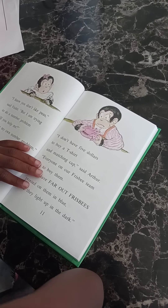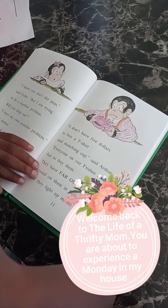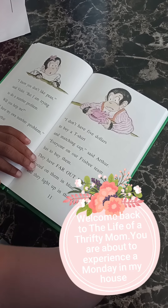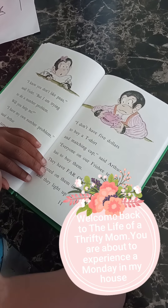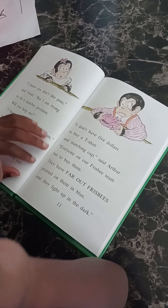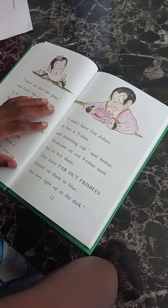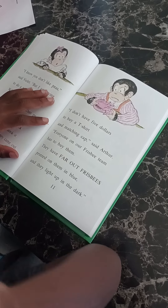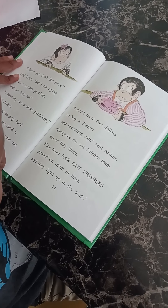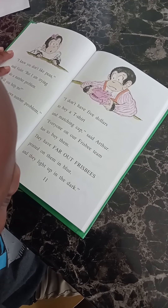"I don't have five dollars to buy a t-shirt and matching cap," said Arthur. "Everyone on our frisbee team has to buy them. They have 'Far Out Frisbee' printed on them in blue, and they light up in the dark."